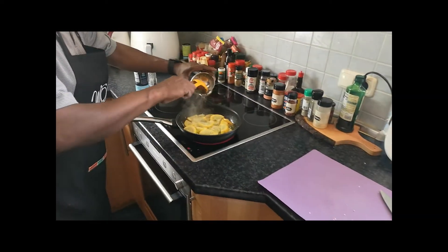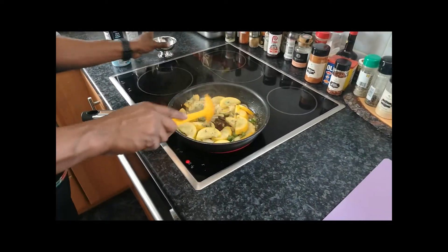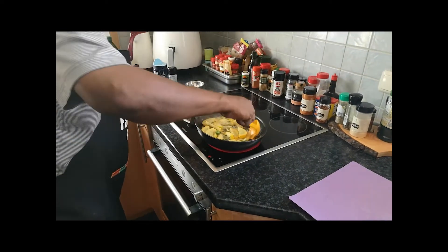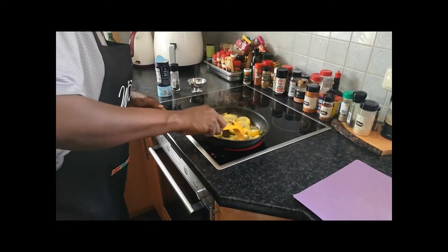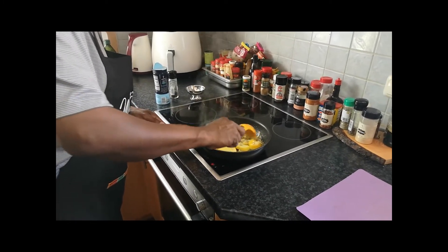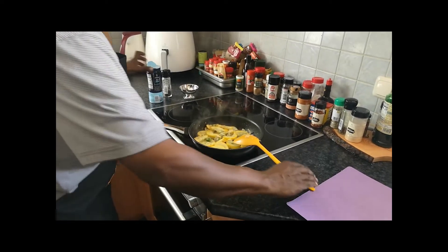And I'm going to add our dry thyme. Smell the thyme. Add more salt.